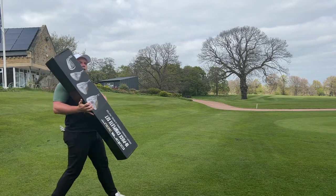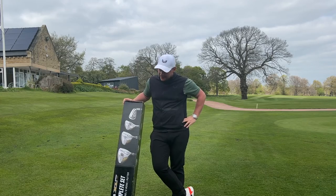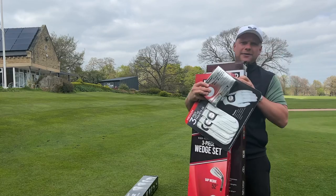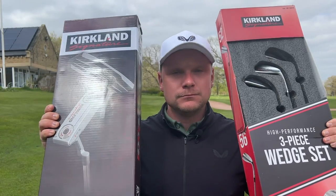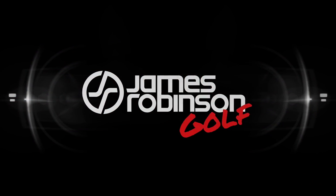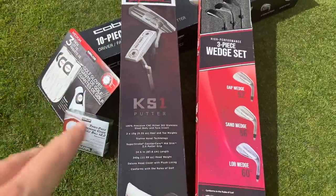A few weeks ago I was shopping in Costco and bought a 10-piece complete golf set. Although it was a little bit incomplete, so I went to Costco and got what I thought I needed to complete it. Today we are playing golf with a full Costco haul. My name is James Robinson and welcome to this YouTube channel. In today's video we are playing golf with everything from Costco.